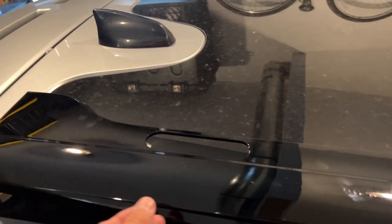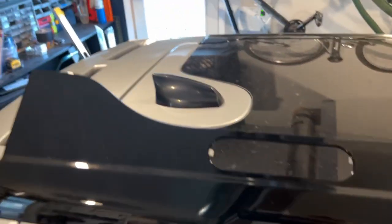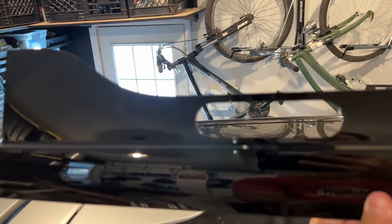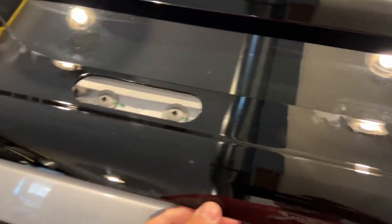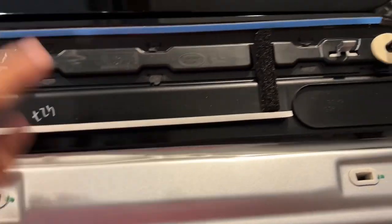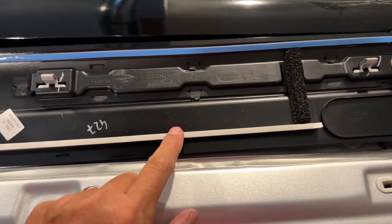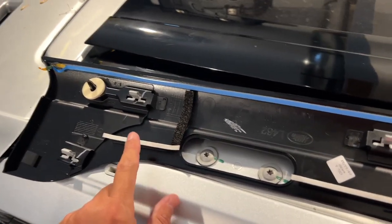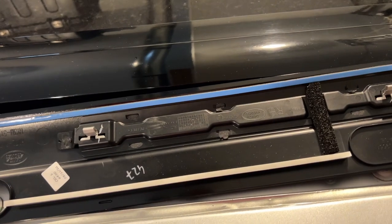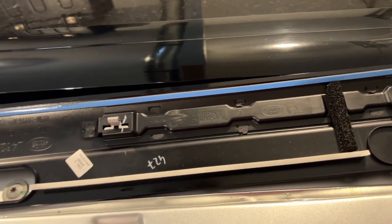We've got the new piece here and you can see it's got the spot for the roof rail attachment. I laid it up here to make sure it matched up with the other piece and even tried it in place — everything looks good. So I'm going to go ahead and flip it over, peel off the adhesive protection, and pop this thing in place.